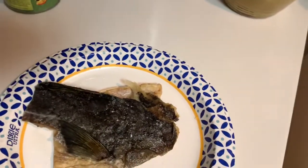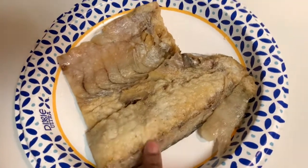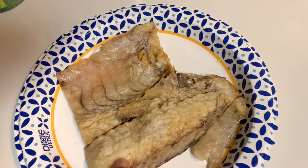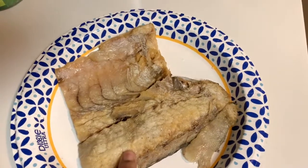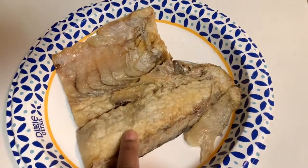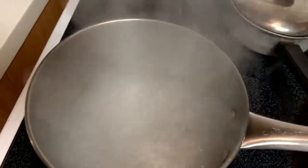I want to ensure that my ackee and salt fish meal comes out just as nice as if I was using the one coming directly from the tree. This piece of salt fish I had stored in the freezer for a while, because living overseas we just have to make the best use of what we have. This is very, very salty.